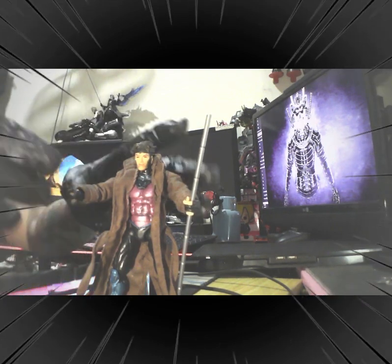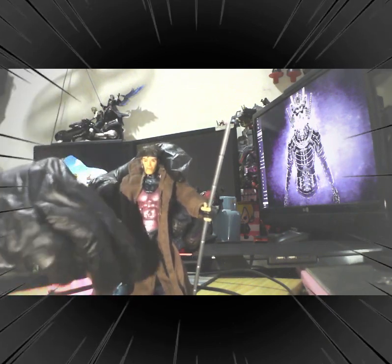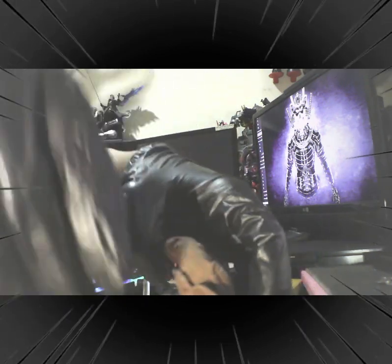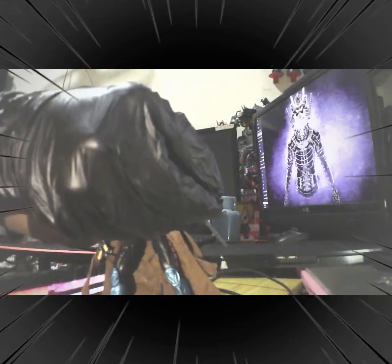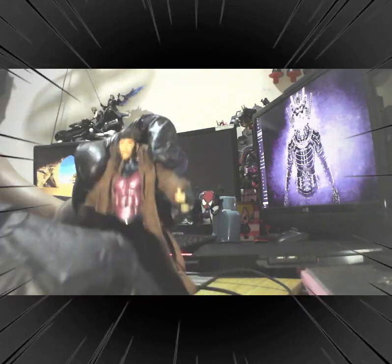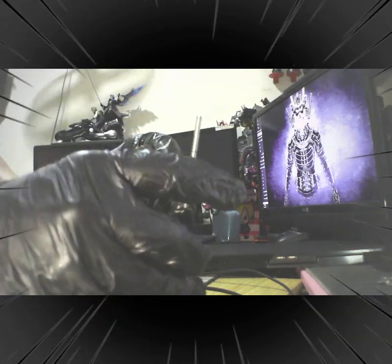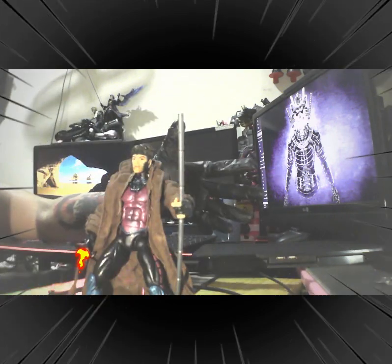Hope you enjoy watching our review for this action figure. Please do like, subscribe, and follow my page — sorry about that, guys — at Facebook, TikTok, and YouTube. So again, thank you for watching. God bless you all, and happy collecting, guys. Stacey, enjoy the rest of the day. Bye for now.